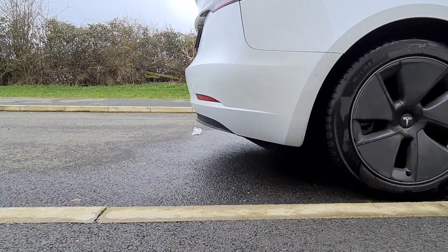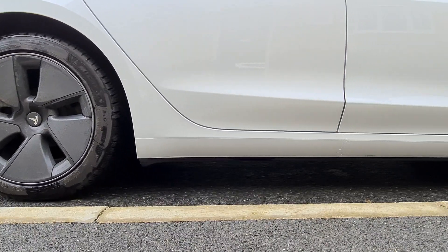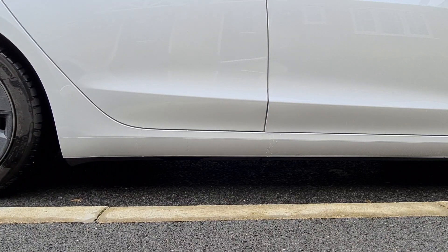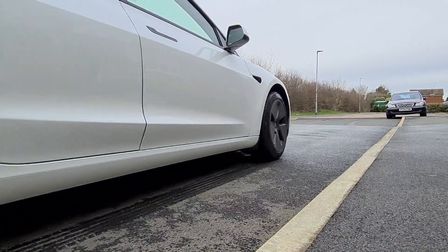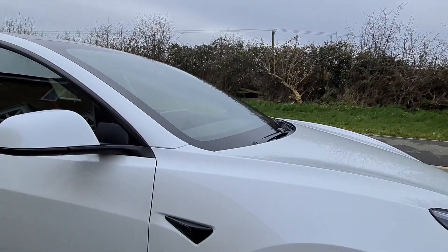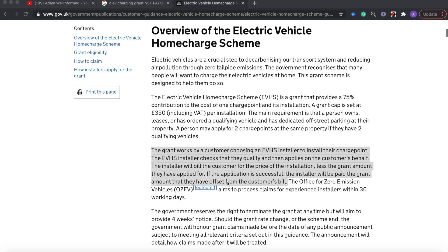How do I claim the OLEV grant? You don't have to claim anything yourself — your installer or home charging provider will request information confirming you drive an electric car, then file the paperwork and request the grant themselves. I almost got stung by a local electrician who wanted me to pay the full price upfront and get a refund from the grant up to three months after installation. This is totally wrong — there is specific wording that stipulates you pay the net amount only, so don't be afraid to walk away like I did.